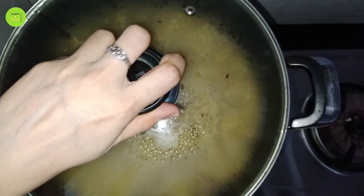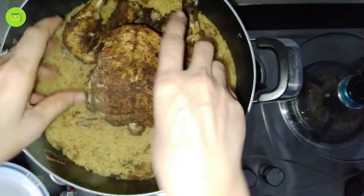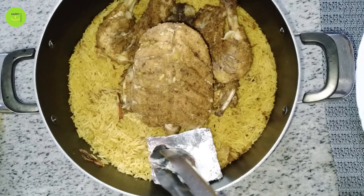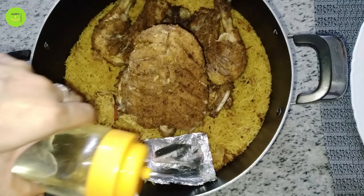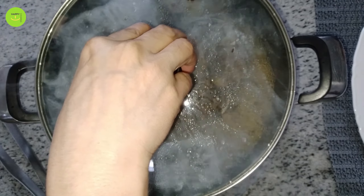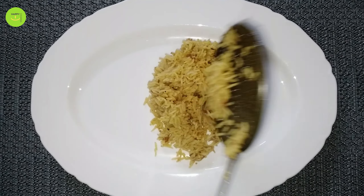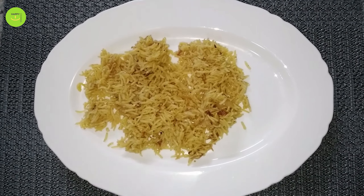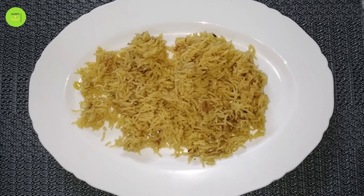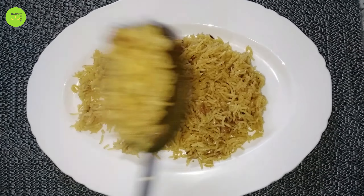Now our chicken is ready. We will have steam-covered chicken in 5 minutes. This chicken is ready — I am making a chicken dish and we have to keep the chicken ready. You can make it for family.